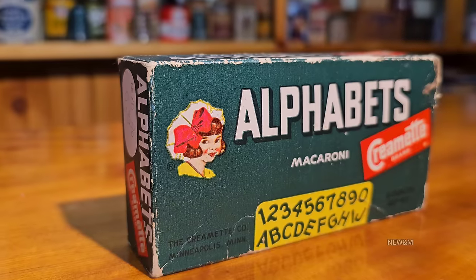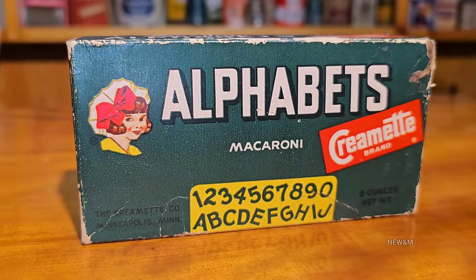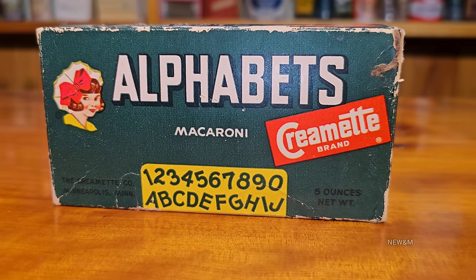Hey everyone, today we have a pretty interesting product right here. This is Elphabit Macaroni from the late 1940s or maybe early 1950s. This is pretty cool. Elphabit's Macaroni — Cremé brand, I think that's how you pronounce it.